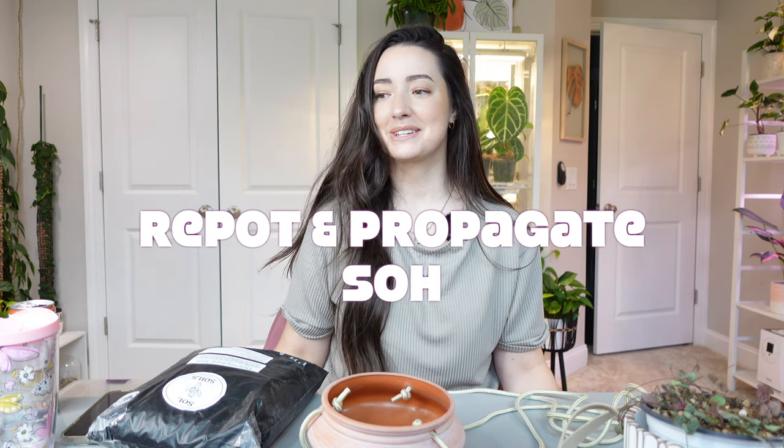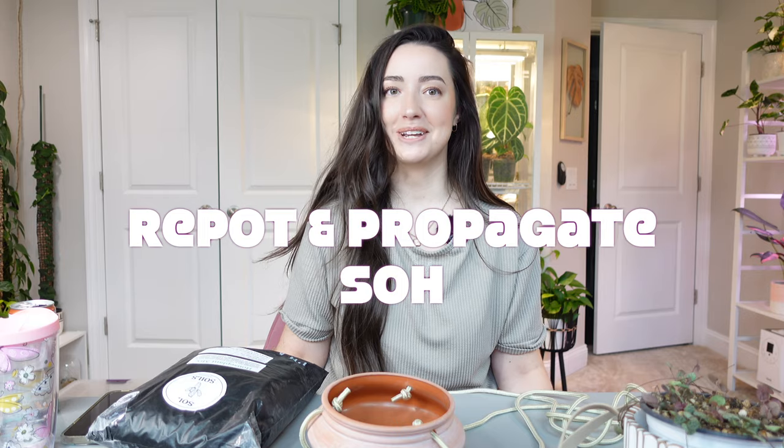Hey guys, welcome back to my channel. If you're new here, welcome. My name is Melissa and for today's video, we are going to be repotting my extremely long string of hearts.